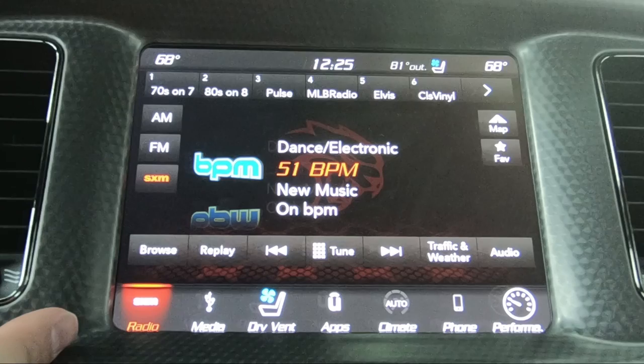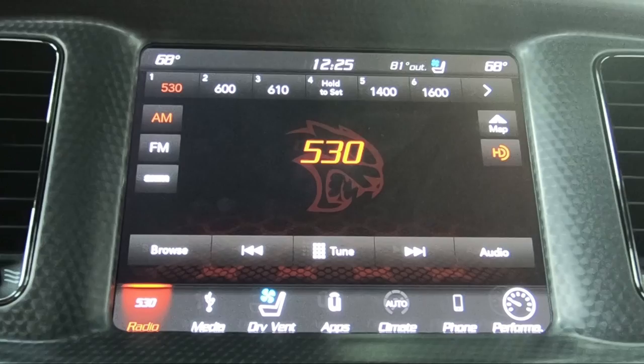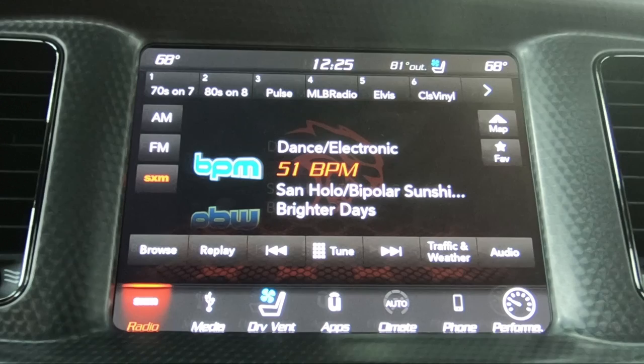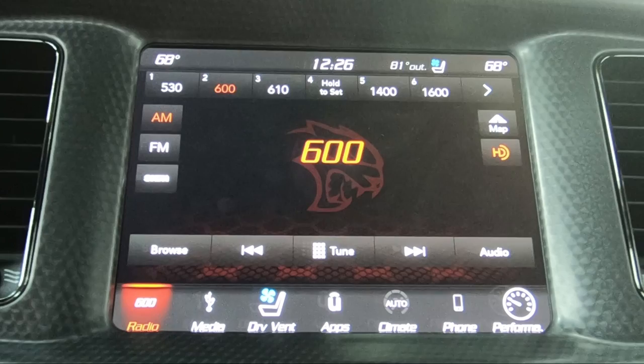Most radios are equipped with Sirius radio, HD radio, AM, and FM. To switch between them, you touch right here — you've got Sirius XM, FM, and AM. Also, usually on the back right side of the steering wheel there's a button you can push that'll shift through the different sources as well. It'll also go over to your media section if you keep switching sources, going through Bluetooth, auxiliary, and USB 1 and 2 depending on how many USBs you have.